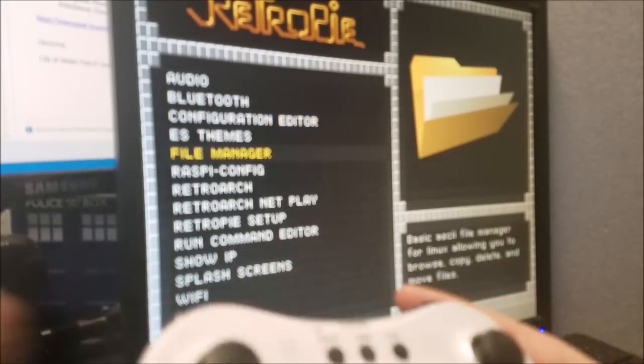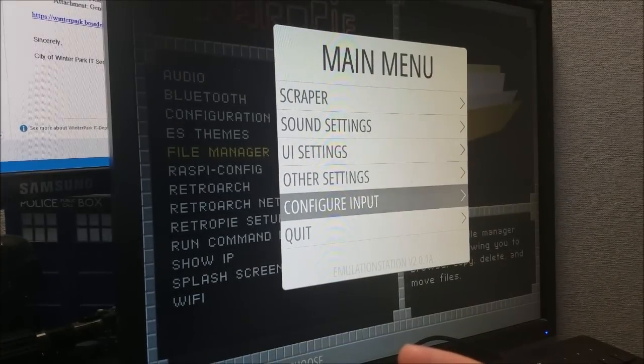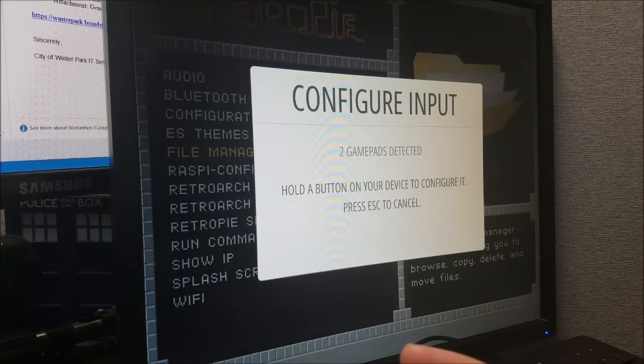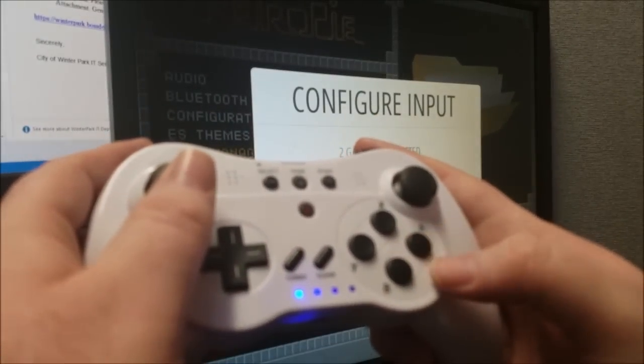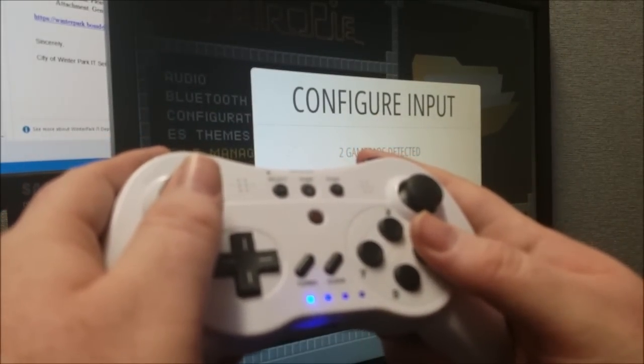Now we want to do a configuration of the buttons, so we want to go into Configure Input. Press and hold the button for that specific controller — it doesn't really matter which one you use. Press and hold.